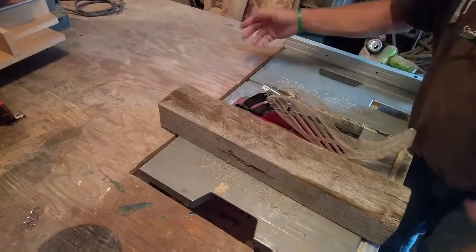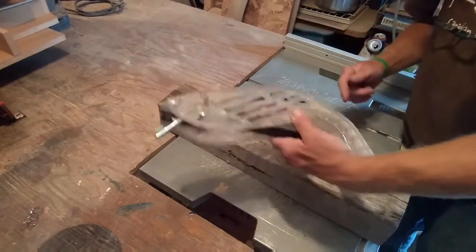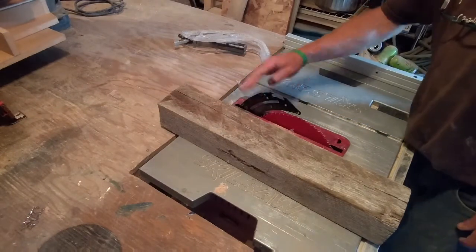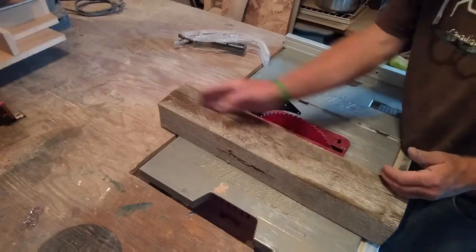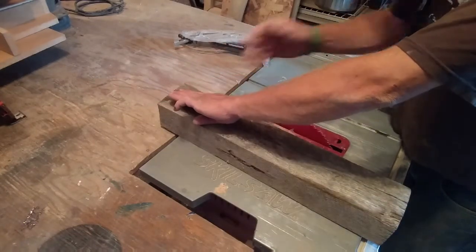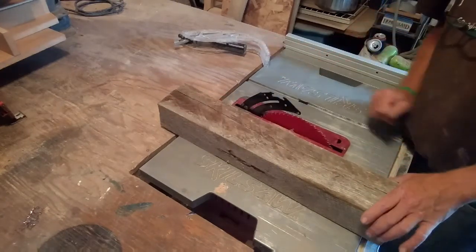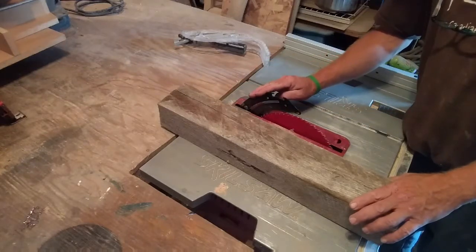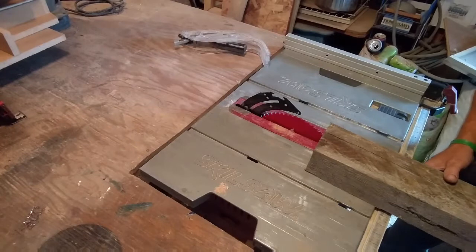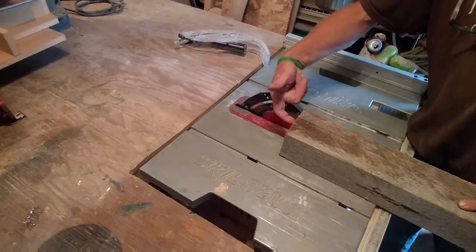On this brand saw, my upper guard assembly just locks in with that tab right there and kind of spins out. Now, this is the riving knife right here, and this is designed so when you are cutting through a piece of stock, your two end cuts don't pinch back together and bind on the blade, causing a kickback. I actually need to move this riving knife so I can process this piece of lumber — because in this fashion, once I get up to this point, my riving knife will hit the end of the stock that is not cut.